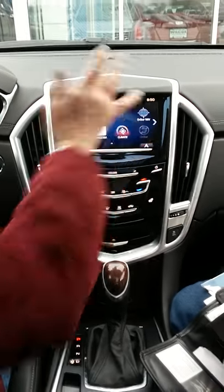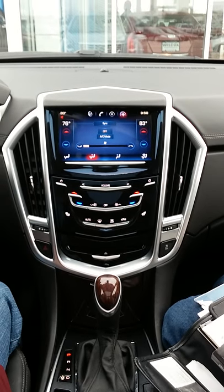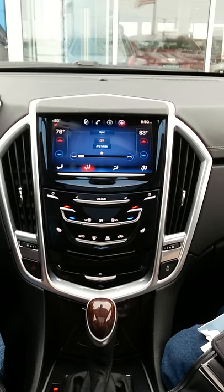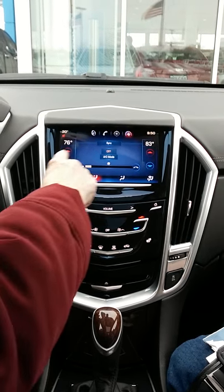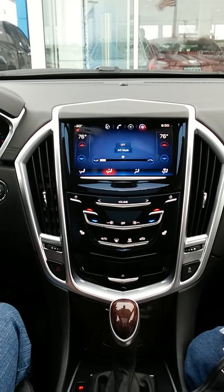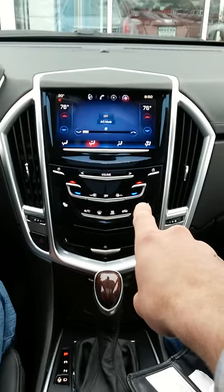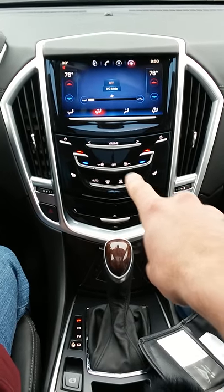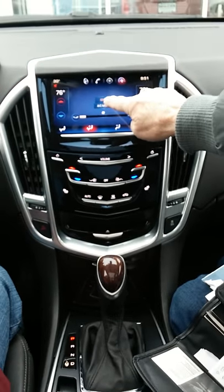For climate — at the top you'll see 'Sync.' Sync means it's going to match your driver's side temperature, which is 76 degrees. If you push Sync it'll make the passenger side 76 as well. Otherwise the passenger can adjust their side independently. If you don't have the climate screen open, you can use the red and blue arrows — driver's side and passenger side.